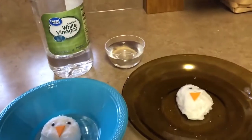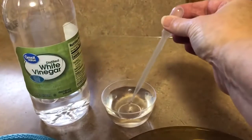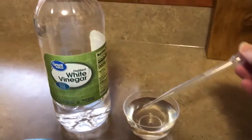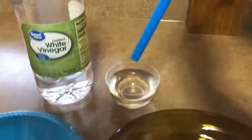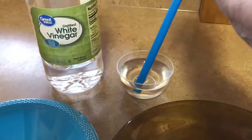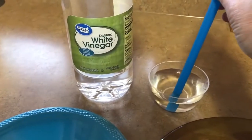If you have a dropper, squeeze to get the liquid to come up into the dropper. Or if you have a straw, place your finger over the end of the straw when you put it in the vinegar — that will create suction so you can take a little bit of liquid in the straw.